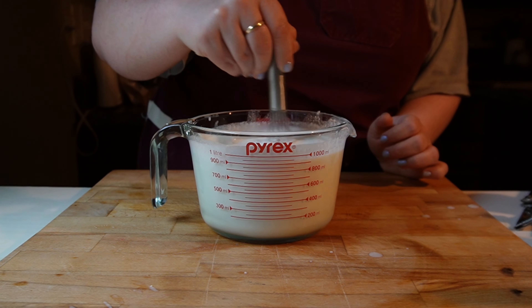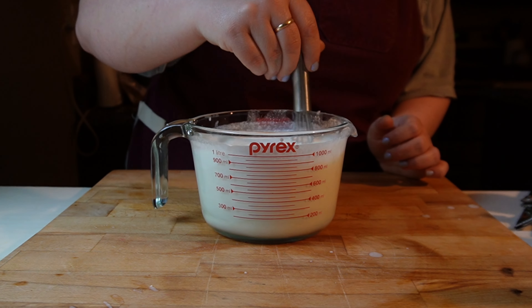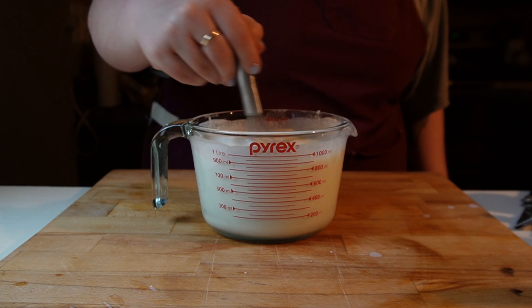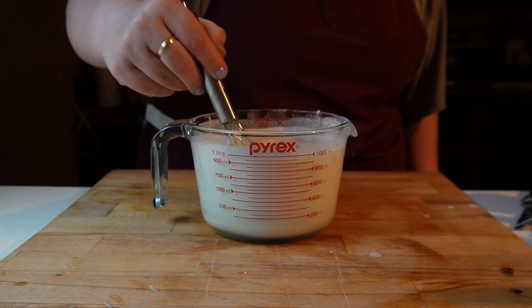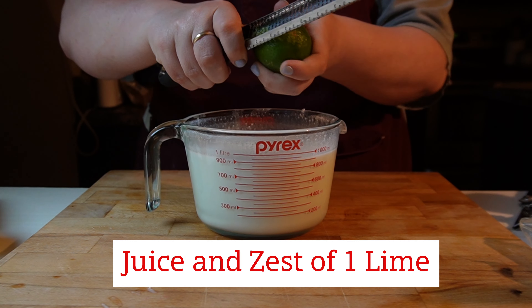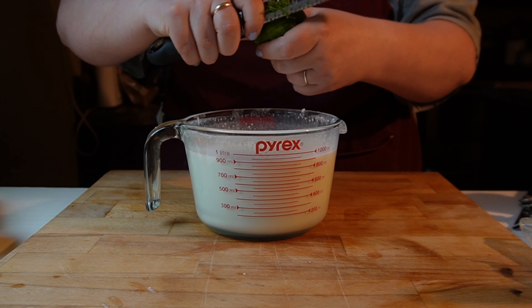You just want to make sure that you mix that up really well, because if you don't the sweetened condensed milk will just stay on the bottom and it won't mix in really well. I do want to say that yes I'm adding a whole can of sweetened condensed milk, but it really doesn't make it super sweet — it gives it a nice touch of sweetness.